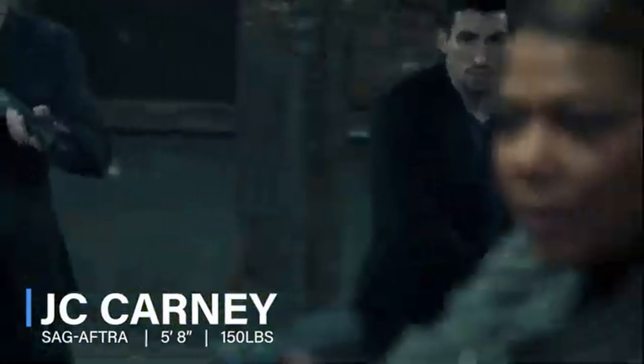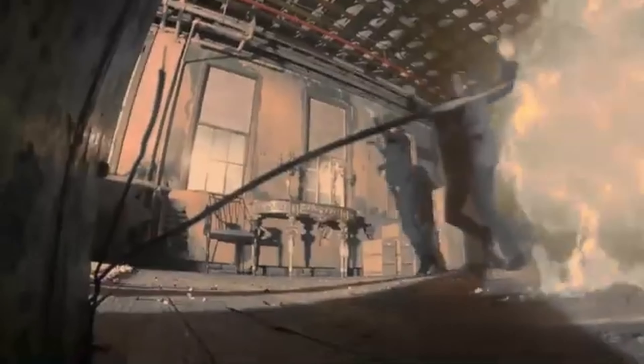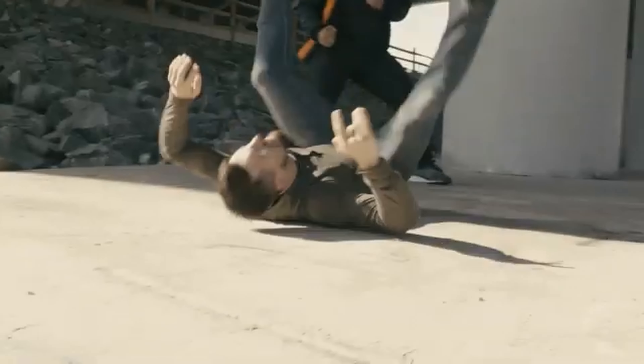Most people do martial arts and grow up with martial arts, then compete in martial arts, and then transition into stunts. You've got to have a base level of skill — you know how to punch, you know how to fall down. You have a high tolerance for risk, which is really the main thing. As long as you're open to learning and have a high tolerance for risk, you can learn anything.